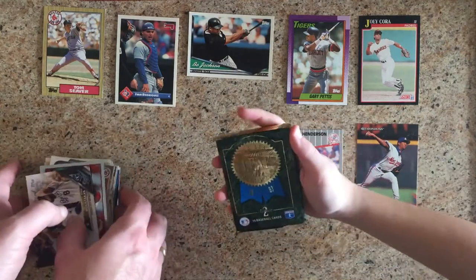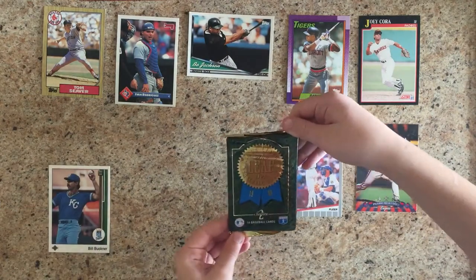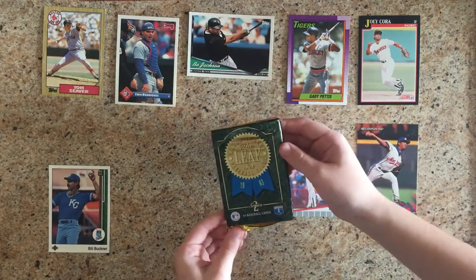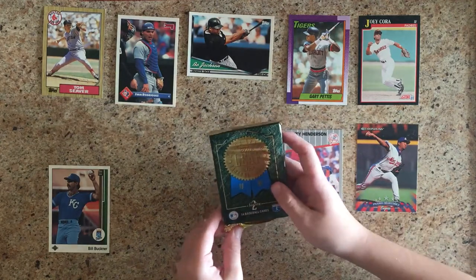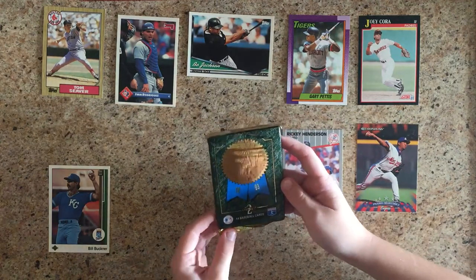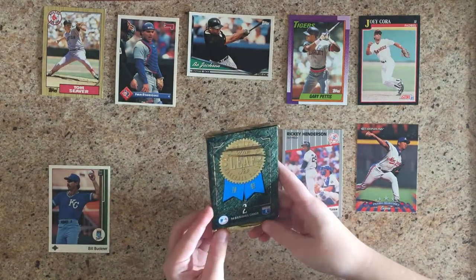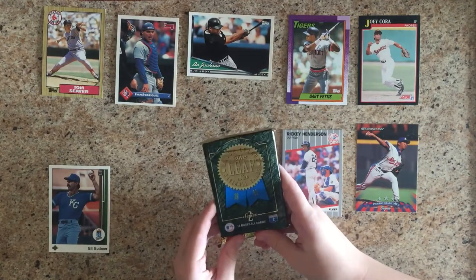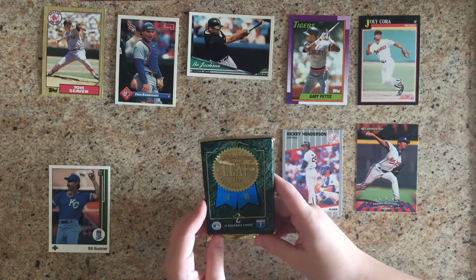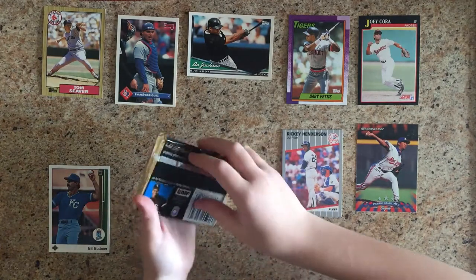Let's show the pack because we do have one pack — it's Major League Baseball cards called The Leaf, and it's a 1993 Series 2 Leaf. The question is, is there a Derek Jeter rookie card in here? Because he could have a rookie card in this set. Not totally sure without looking, but let's crack it open and see — 14 cards.